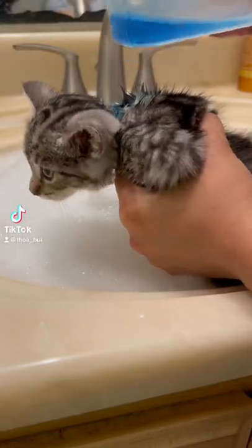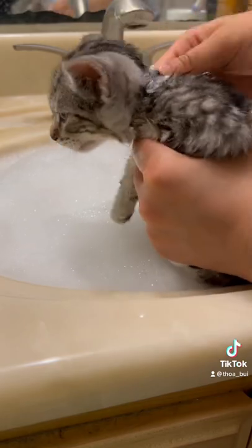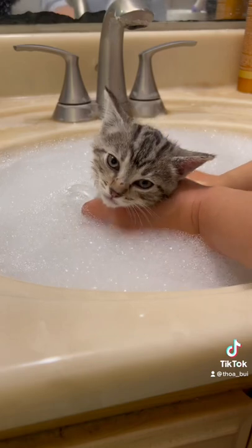I'm giving my second foster kitten a flea bath. I'm putting a ring of Dawn dish soap around my foster kitten's neck — this is to prevent fleas from running up her neck to her face during the bath.